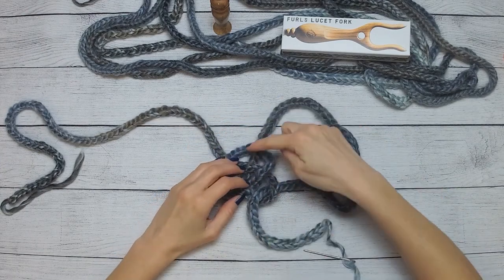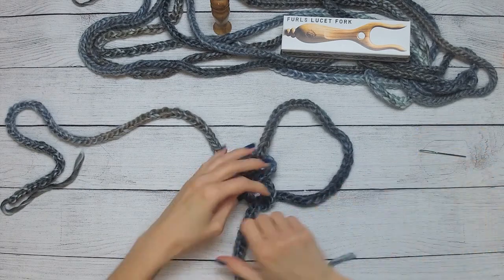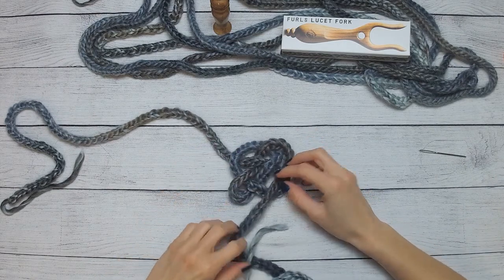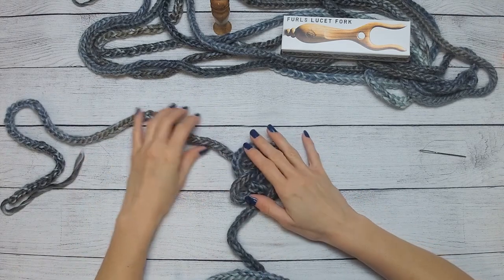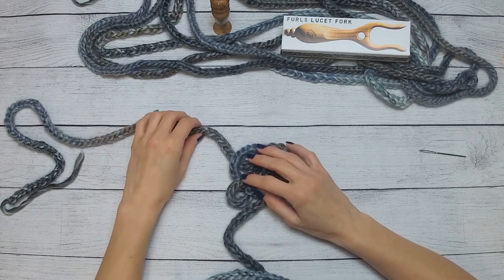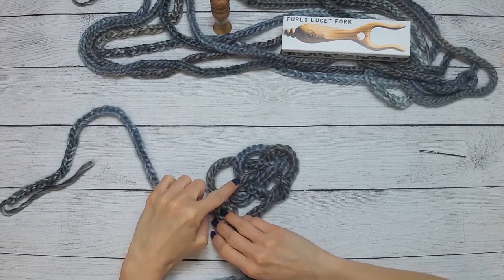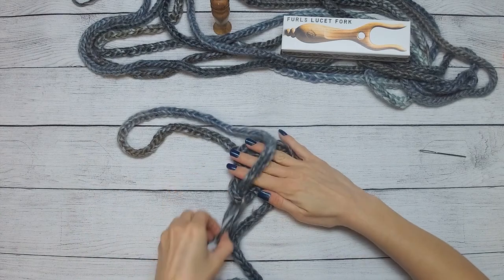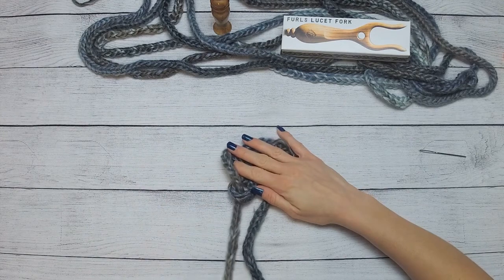I'm coming down and through — so that is how that looks. Now with this other loop way up here, we are going to do kind of the same thing. We're going to come around, going over the lower left loop and through it on the bottom. You don't want your cord to twist — you want it to be nice and flat.